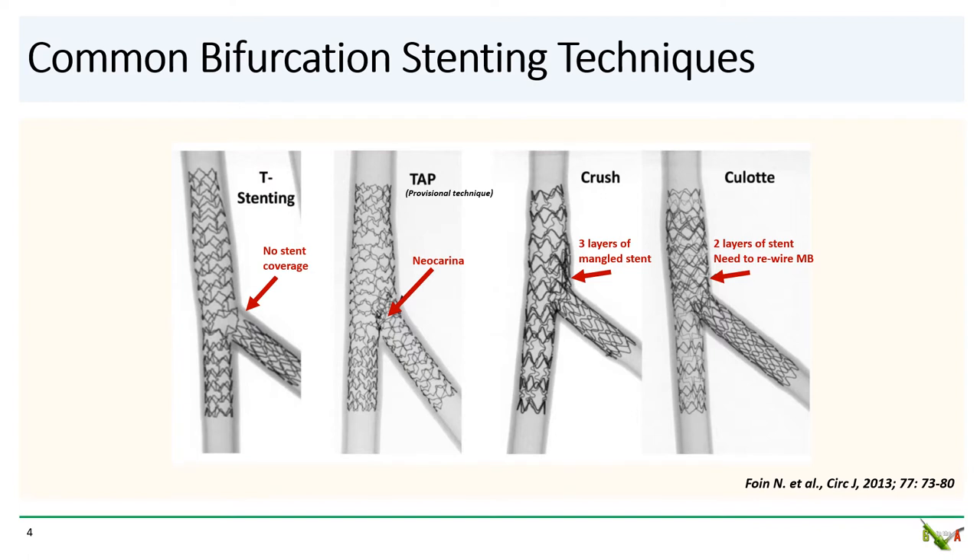T-stenting is probably the easiest bifurcation technique, but unless the side branch takes off at close to 90 degrees from the main branch, the ostium of the side branch will be left uncovered. TAP is a modification of T-stenting — I did another YouTube video on this. TAP is also fairly straightforward and, unlike T-stenting, it does provide good coverage of the bifurcation. However, it will leave a small neo-carina behind and is really best suited for larger bifurcation angles and smaller side branches.